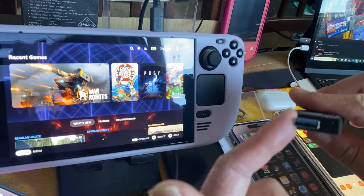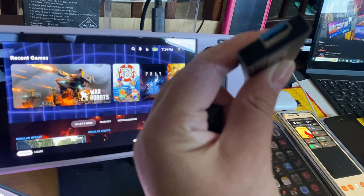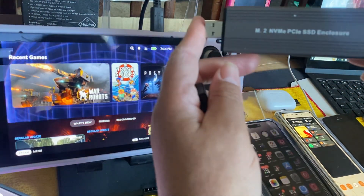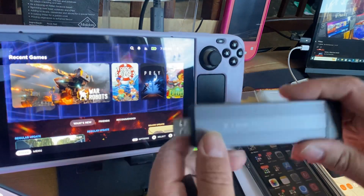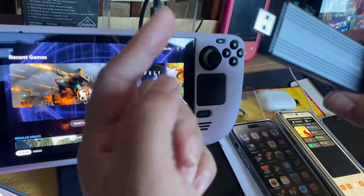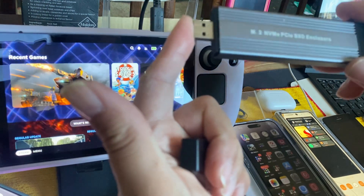This is USB 3.0 or 3.1 — whatever they want to call it. Sorry if it's not zooming in properly. I cleaned the lens but the image still looks a bit fuzzy. Hopefully that'll improve on the next video. This side you can use on a normal PC.